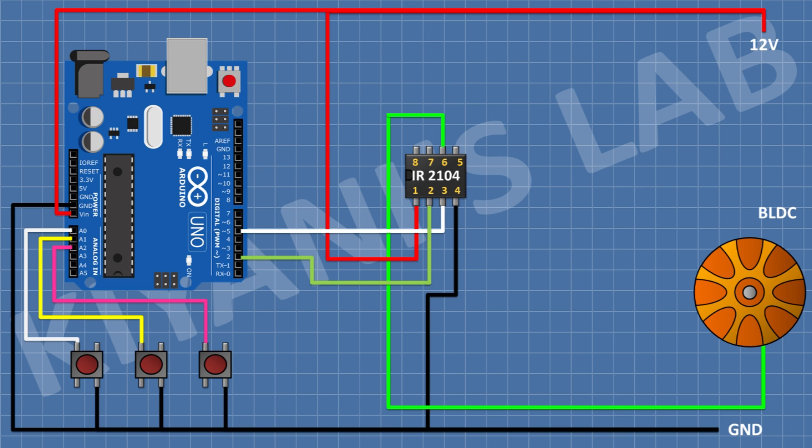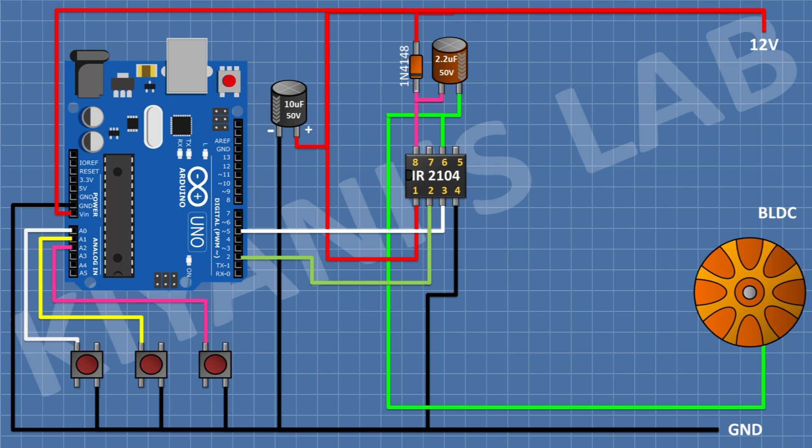After that I'm gonna connect a 10uF capacitor and connect its positive pin to positive supply and its negative pin to ground. After that I'm gonna connect a 1N4148 diode and connect its anode to 12V supply and its cathode to pin 8 of the IC. After that I'm gonna connect a 2.2uF capacitor with its positive pin to pin 8 of the IC and its negative pin to pin 6 of the IC. After that I'm gonna connect an IRFZ44 MOSFET and connect its pin 2 to positive supply and its pin 3 to pin 6 of the IC.